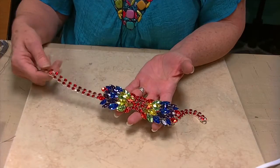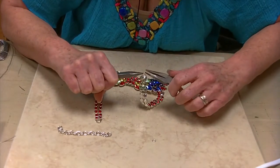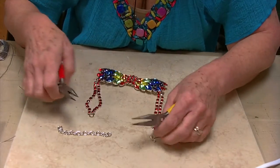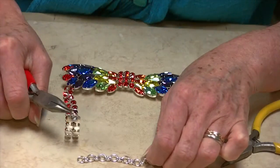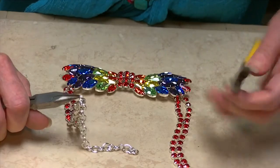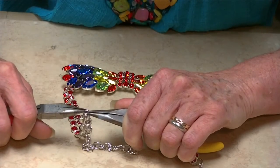Now I just need to finish off the ends. I'm going to take a 5mm jump ring and attach the lobster clasp to one side, and take another 5mm jump ring and attach the chain to the other side. The chain is so that the length will be adjustable. The tie could be worn with a shirt where it goes underneath the collar, or if you have a v-neck or rounded neck shirt you can wear it just on your neck. The extra length on the chain will allow you to use it either way.